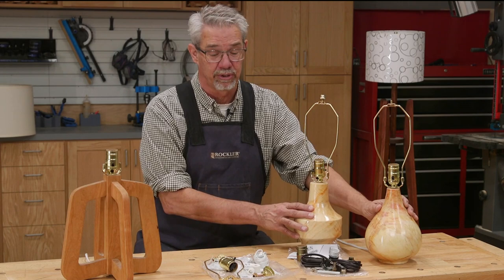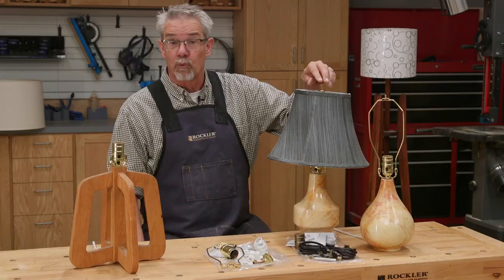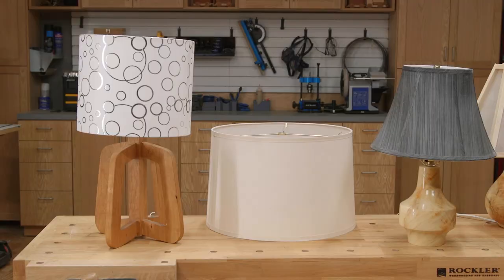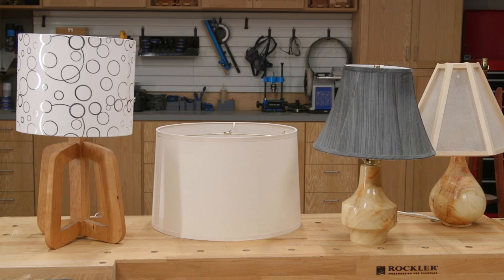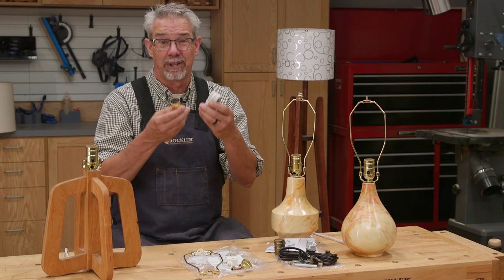Earlier this year I turned a couple of lamps and I really enjoyed it. I took advantage of the Rockler lamp hardware, and on this one, a shade that Rockler sells. Yep, Rockler is even selling lamp shades. They can supply anything you need to get started making a lamp or two — or maybe three.